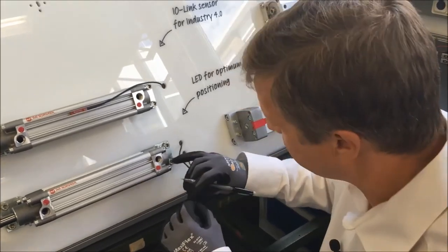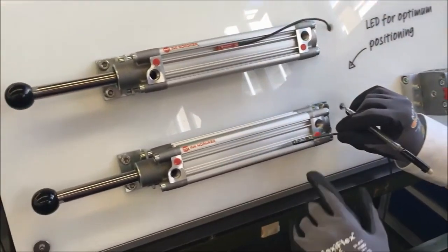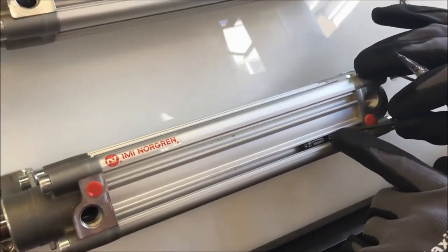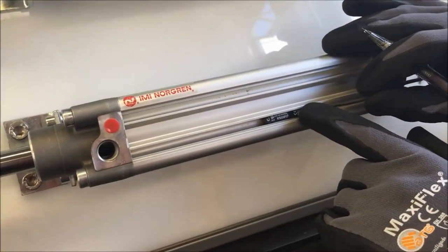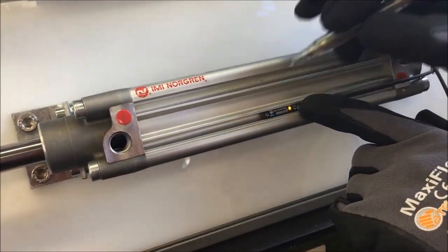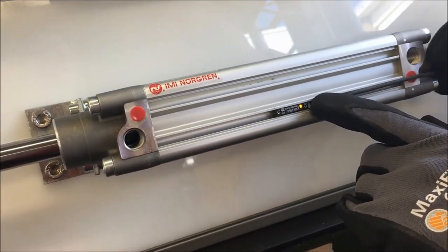Before I demonstrate this, I'd like to show how a standard solid-state switch is typically fitted onto a cylinder. We slide it into the groove on the profile barrel, slide the switch along until it reaches the position of the magnet, at which point an LED comes on. Typically a mark is made on the barrel to indicate that first switching position.